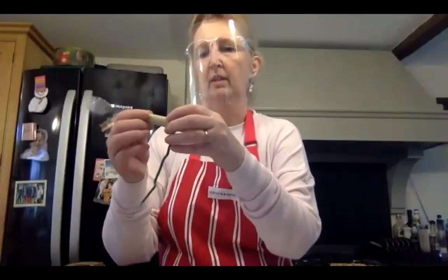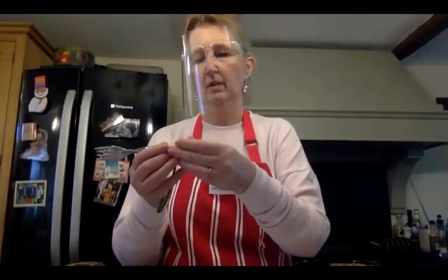To give the plaster a good grip, use the back of a fork, spoon, or knife and fold the ends over so it creates a little hook or loop at each end. Those little loops give the plaster more to hold onto. So that's your hook made and ready.